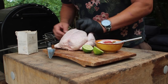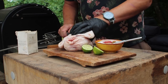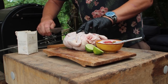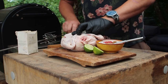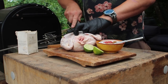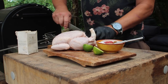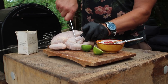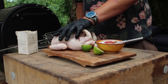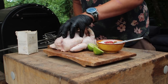Nice free range chicken. I'm just going to slash into the thighs here a couple of times — they take longer to cook so it gets the marinade in. Just a nice couple of slashes in the top and underneath. I'm going to leave the breast as is because I want those to stay nice and juicy.